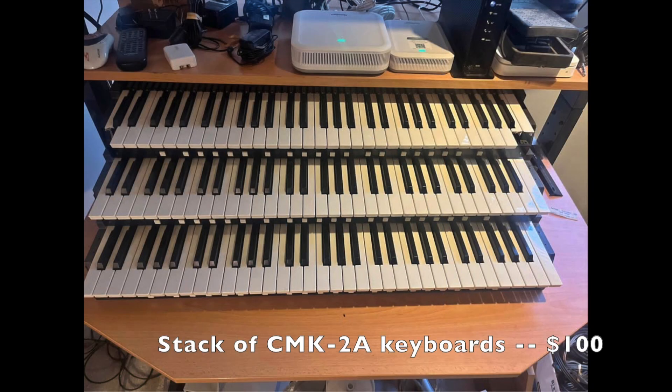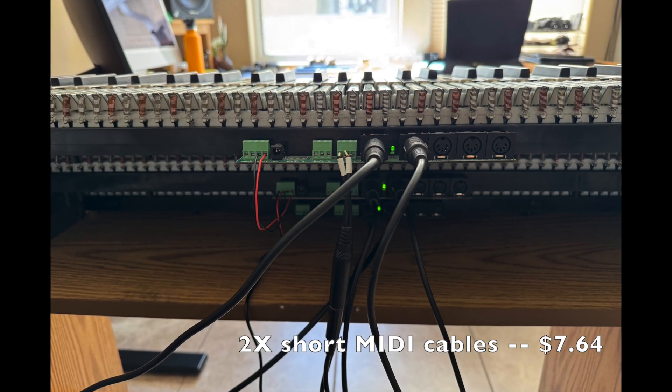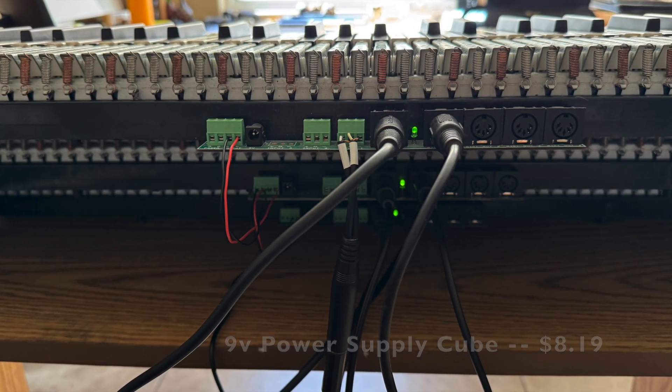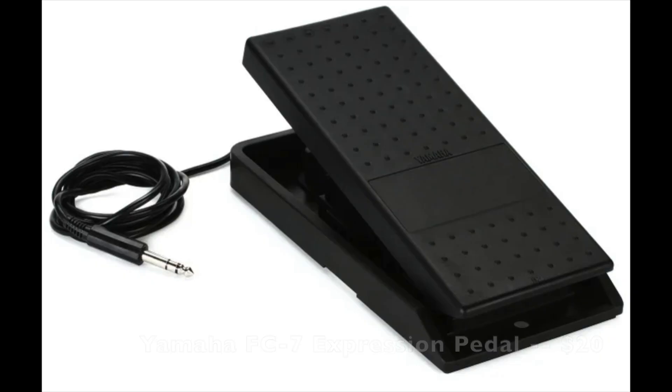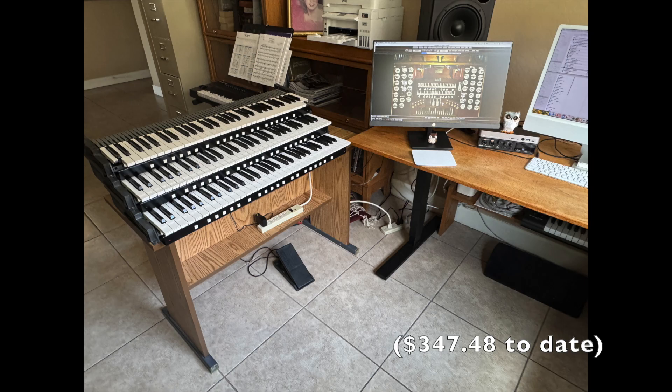I was fortunate to find a stack of three keyboards made by Classic Organ Works. They were used and fairly old but they were workable. I had to order a couple of MIDI cables and a dedicated 9-volt power cube and then wired them as shown in the manual. I also bought a used Yamaha expression pedal — these are very easy to find. Hauptwerk was running a sale so I bought a light version of the software that I can later upgrade. At this point I had something that was playable for under $350 additional out-of-pocket money.